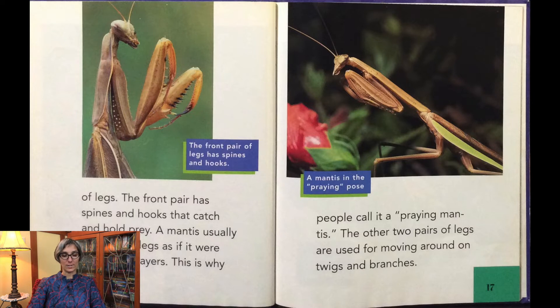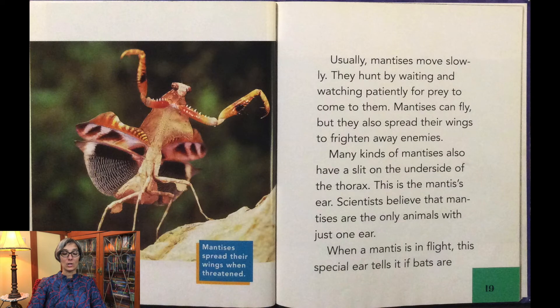Usually mantises move slowly, waiting and watching patiently for prey to come to them. Mantises can fly, but they also spread their wings to frighten away enemies. Many kinds of mantises have a split on the underside of the thorax — this is the mantis's ear. Scientists believe mantises are the only animals with just one ear. When a mantis is in flight, this special ear tells it if bats are nearby.